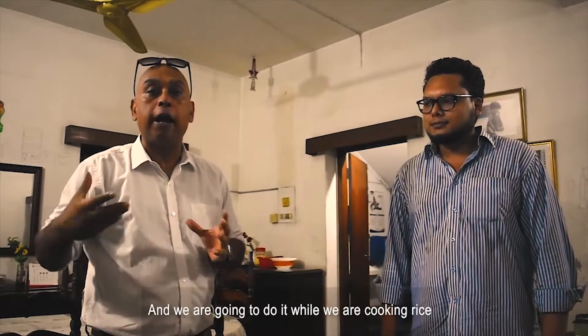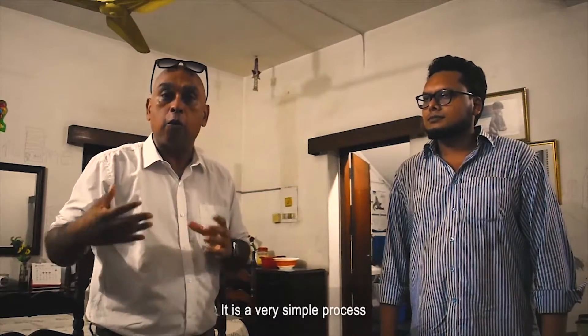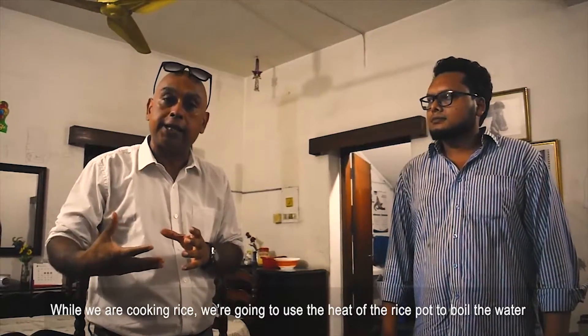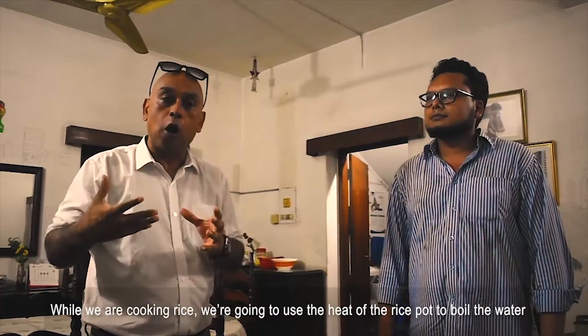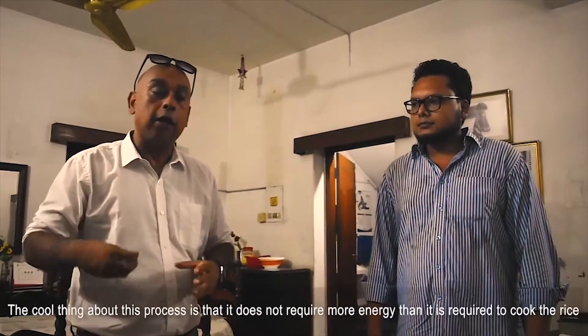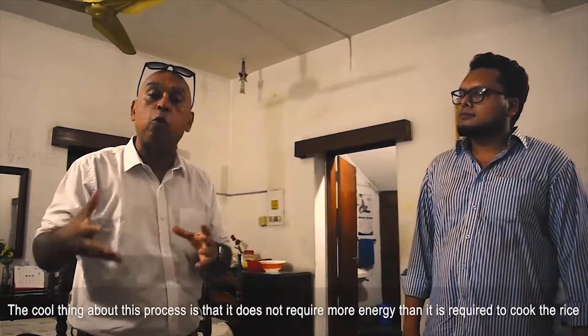We are going to do it while we are cooking rice. We call it the two pot disinfector. It is a very simple process — while we are cooking rice, we are going to use the heat of the rice to boil and disinfect the water so that we can produce drinking water. The cool thing is it does not require more energy than is required to cook the rice.